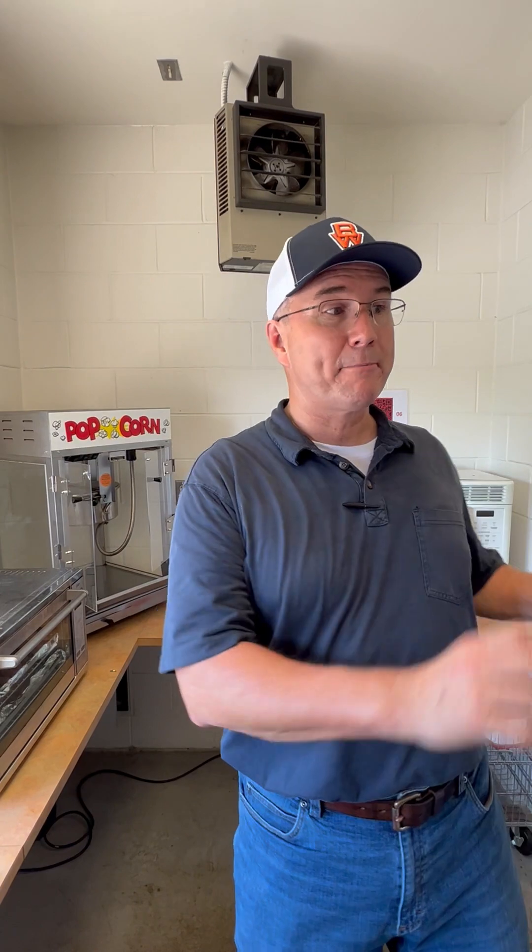This is important: once it gets to the fourth quarter of the football game, stop making any more popcorn and use up all the popcorn that's in this machine. If anybody wants popcorn after you've sold all of that, use the microwave popcorn at the very end. We don't want to be making a huge batch at the end of the game because it'll just go to waste and it's a big mess to clean up.